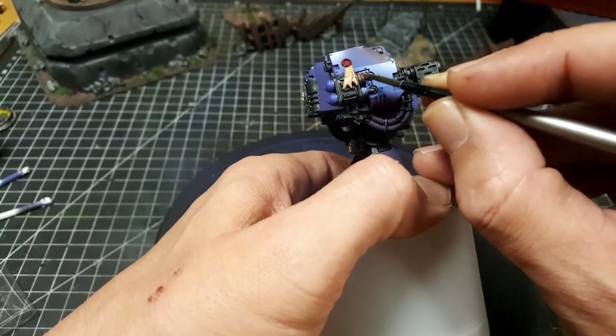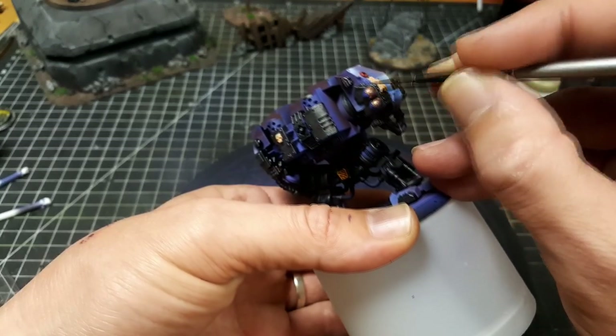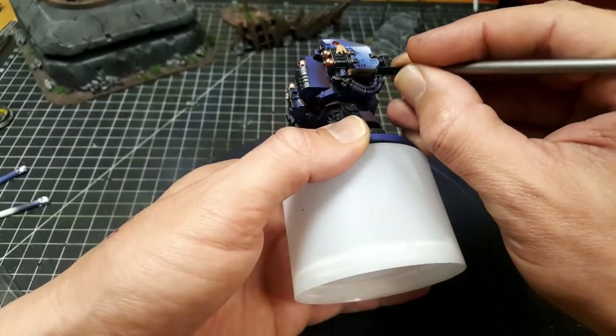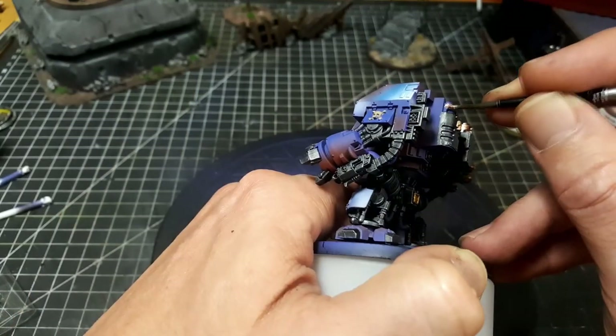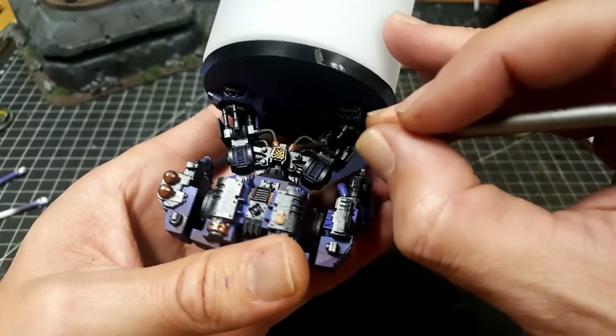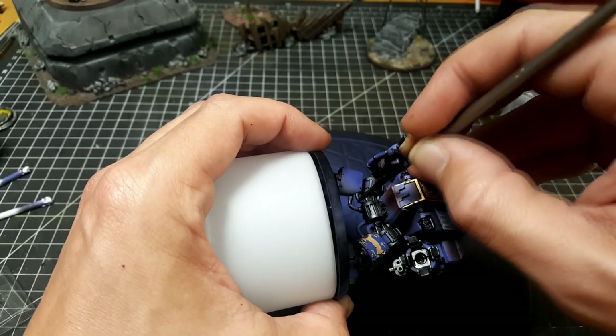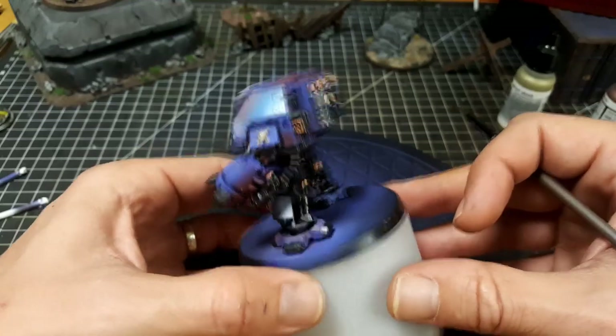Copper works really well as a point of difference for a metallic color that's not gold. I really like this one for the tanks on the side of the weaponry and also for some of the grates around the miniature. I'm also putting it on the exhaust stacks — I think you'll agree it comes up quite well. I've also used the copper on some of the couplings where the pipes connect to the body. The exhaust manifold metal color is quite good too — I've used it for some of the pipes on the torso and around the legs, just to give a slight point of difference so it's not too blocky.